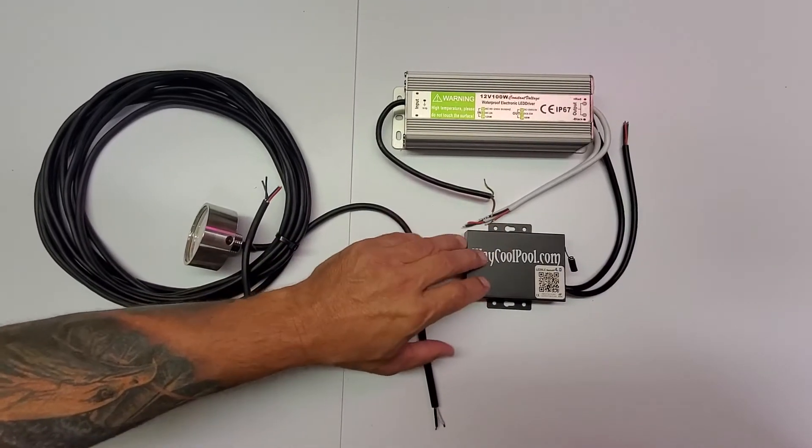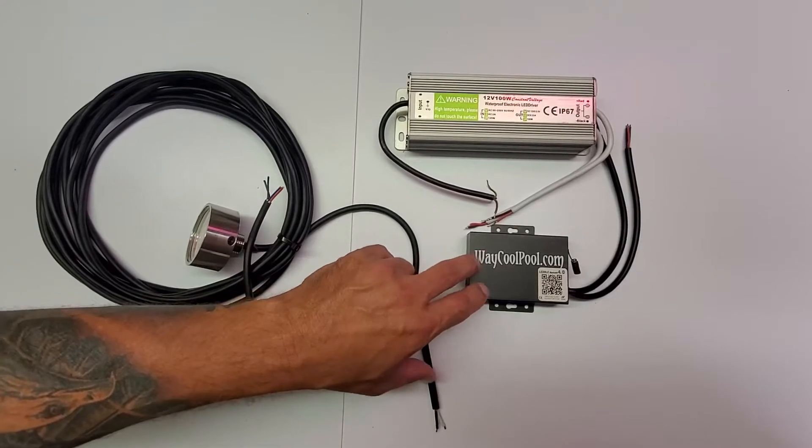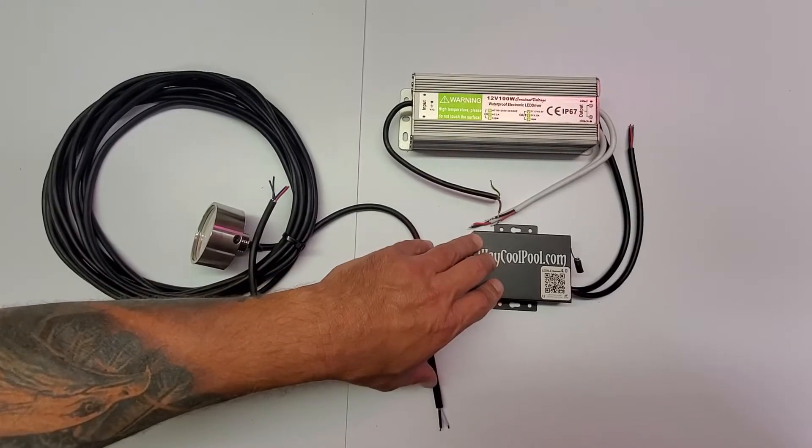This is the controller that's going to control the light. It's going to receive a signal from your cell phone or tablet. It's going to use an app, and that's how you're going to control the light.